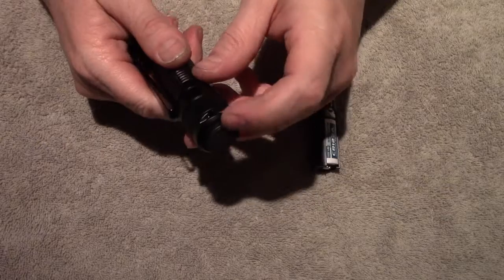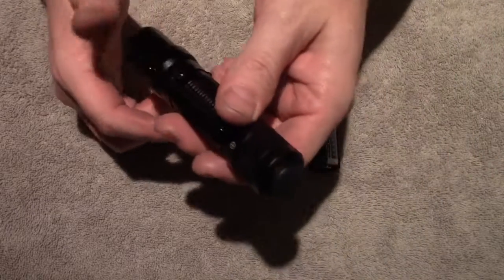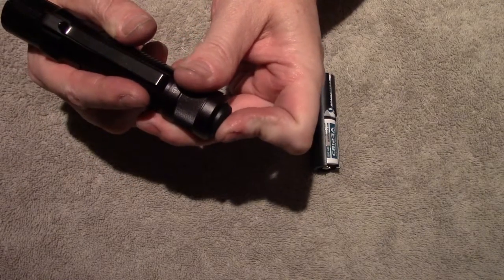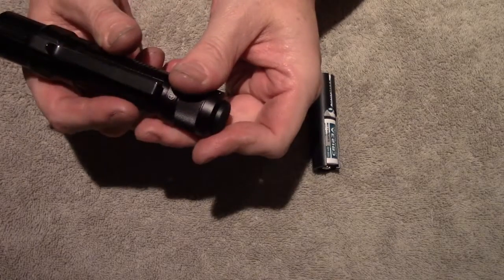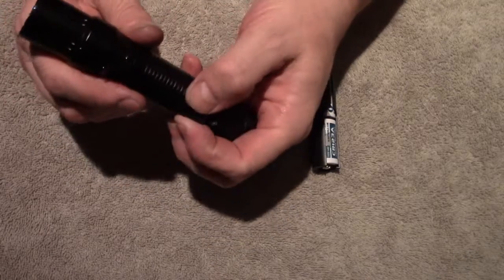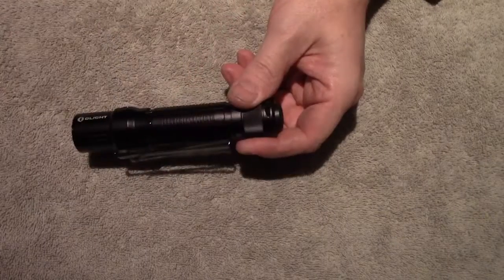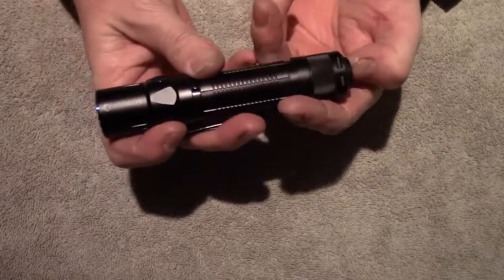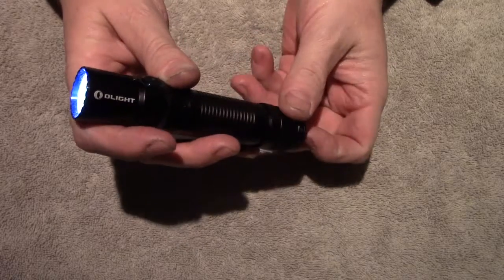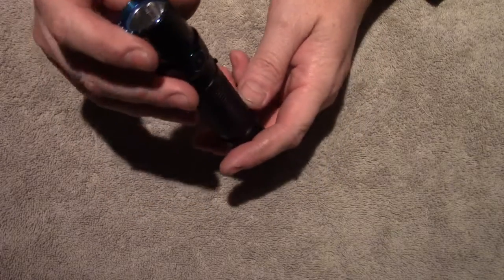I was surprised I didn't have more trouble with the tail switch — it's completely unprotected and protrudes out — but it's not super sensitive; you do have to press down a little to activate it. Carrying it in the sheath bezel up and in my pocket bezel up, accidental activation happened a couple of times but not constantly — pretty seldom. And if you turn the light on from the tail switch, you can still turn it off from the side switch, and vice versa. That's a nice little convenience.